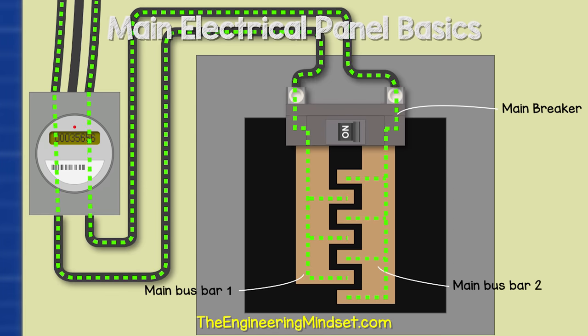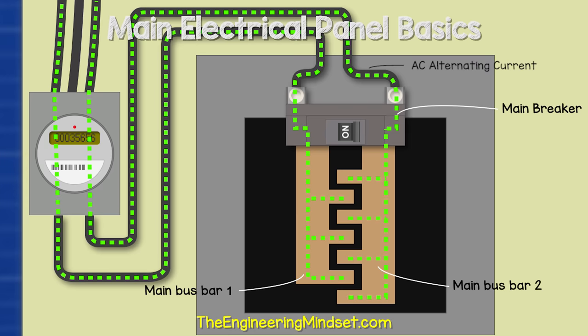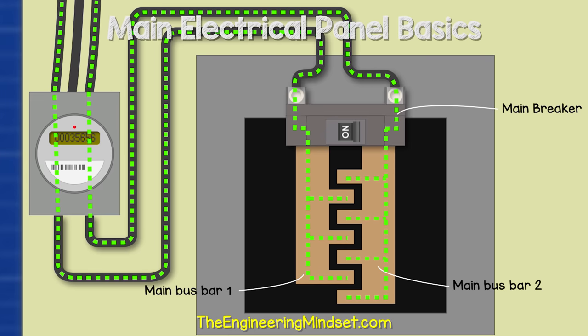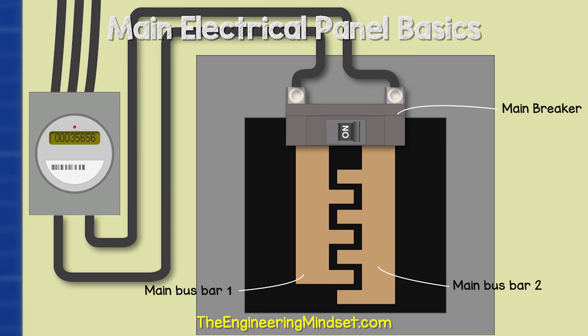The current flows backwards and forwards because this is AC, or alternating current. These bus bars, as well as the lugs, are not insulated — they are live or hot. The main breaker can be manually flipped to cut the power to everything downstream, and it also provides overcurrent protection, typically rated between 100 and 200 amps. If this value is exceeded, it will trip automatically to protect the property and its electrical circuits.